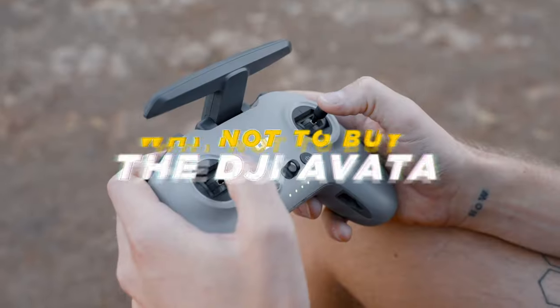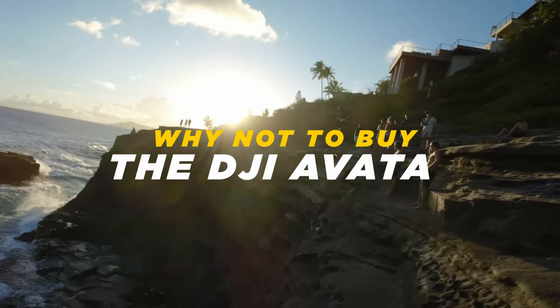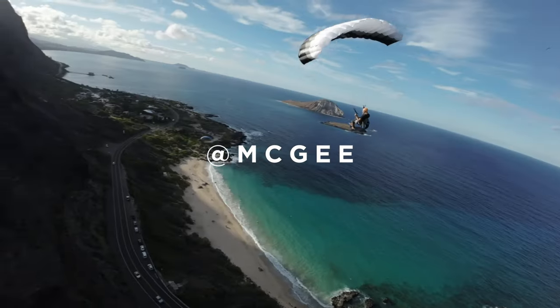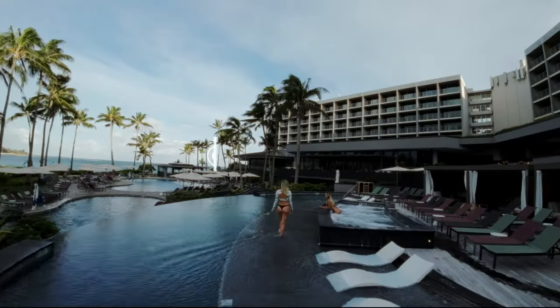This is the video you've been looking forward to — to convince yourself not to drop $1,400 on this drone. First off, I just want to say if you haven't checked out my top five best things about this drone, definitely go check that out because this drone honestly is pretty freaking incredible and there's a lot of really great things about it.